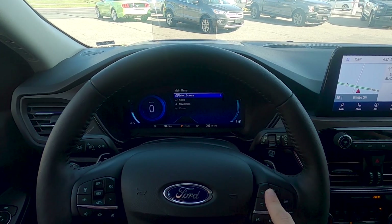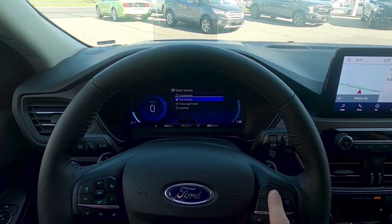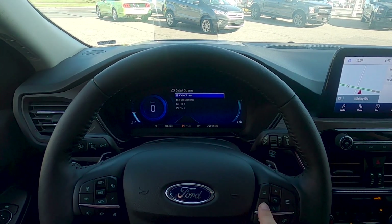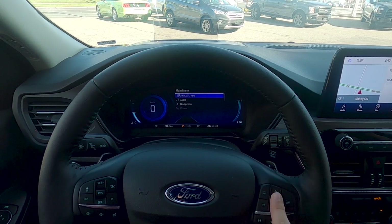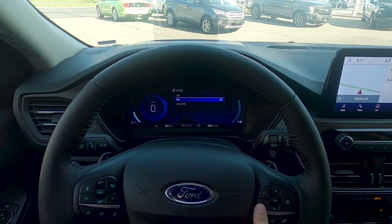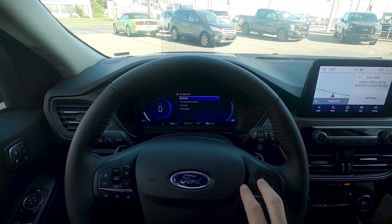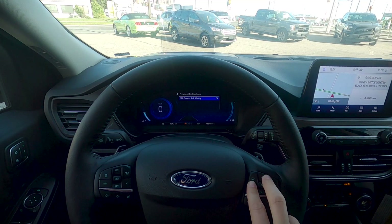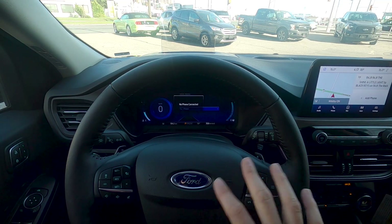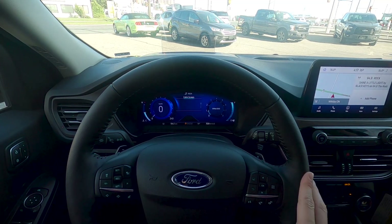The menu button gives us the ability to select different screens. Scrolling through, we've got eco behavior, trailer light check, seat belts, auto start-stop, and whatever ones you want to show up on screen — just press back to confirm. Next is audio: currently showing AM, FM, Sirius XM, and if a phone was connected it would give that option too. Pressing back again brings up navigation, where we can navigate home or to previous destinations, view favorites, or nearby points of interest. With a phone connected, we can also select through phone options.